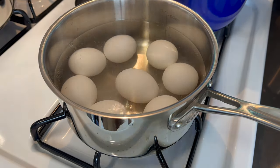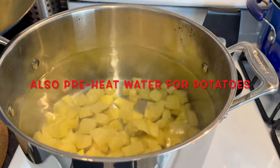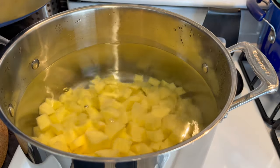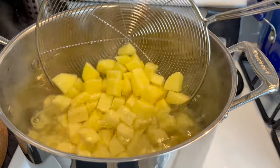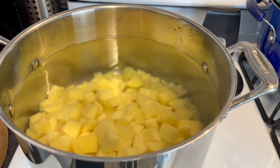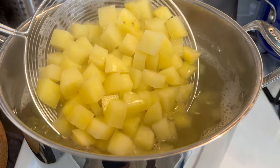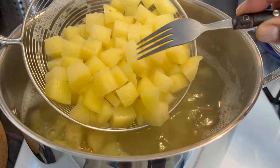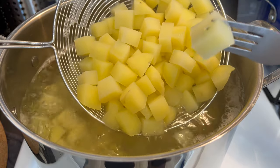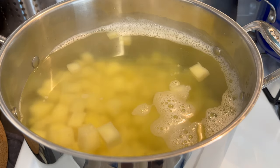Alright, so I'm gonna let those boil. Now we're gonna add our potatoes to the water. We're just gonna let those boil until they're fork tender. I'll show you what fork tender looks like — you want the fork to go through with no resistance. If you feel resistance, put them back in.